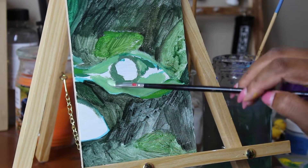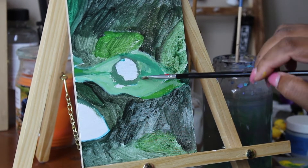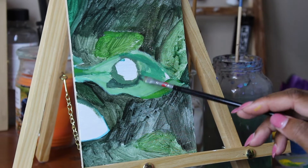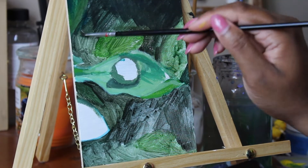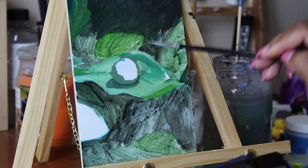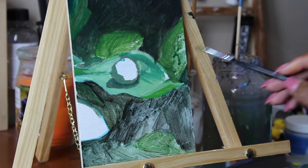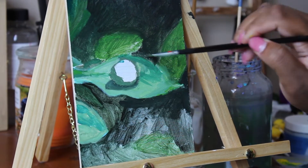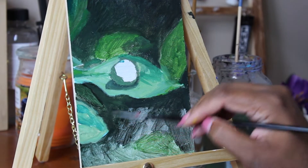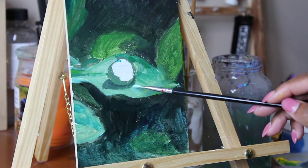I'm using acrylic paint as usual and I'm painting on a five by seven inch wood panel. I did prep this panel with white gesso before I began, which gave me a nice smooth surface to render the details. I also want you to know that I don't actually paint this fast — this is sped up quite a bit, and in total this painting took me about two hours to complete off and on.